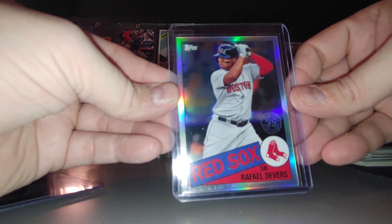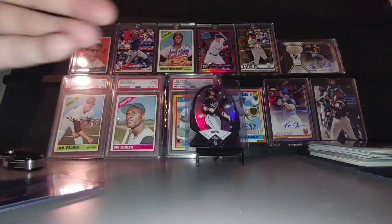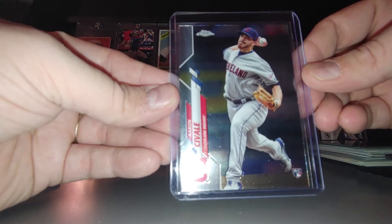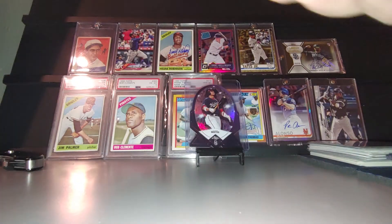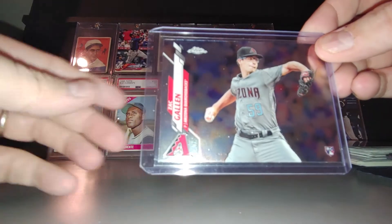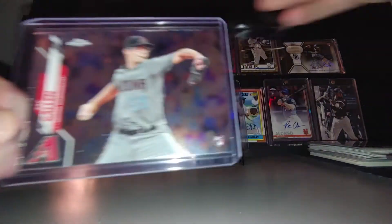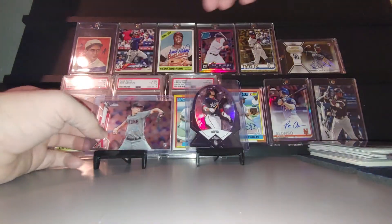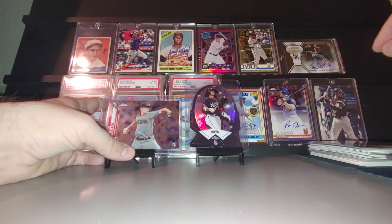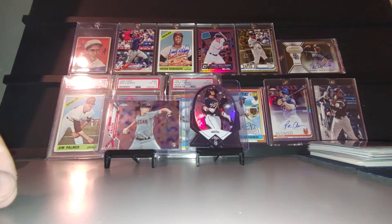And then here's the top loaders. We have Rafael Devers '85 Chrome — nice looking card. We got Aaron Savail rookie card. And we have a Zach Gallen rookie card — this is one I was hoping to get when one of my teams was Arizona. Gavin has been looking real good this year. All right, I've got three packs to open.